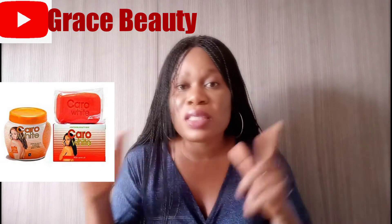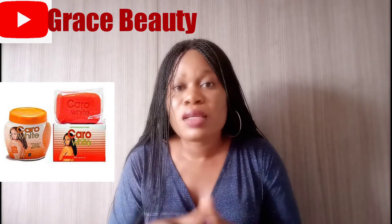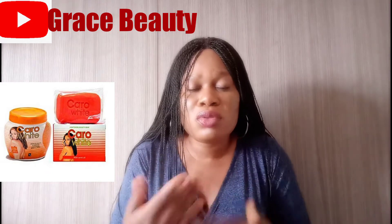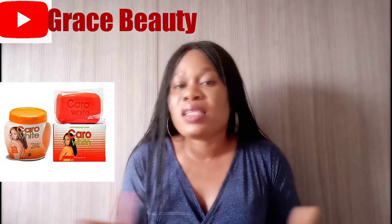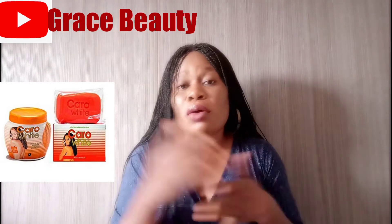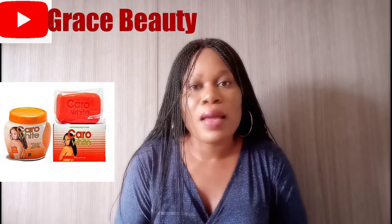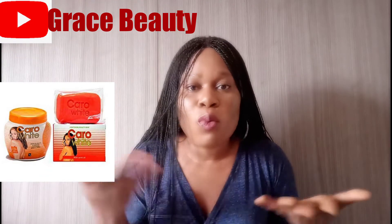So you need to maintain how you apply your cream so that it gives you a uniform complexion. Carol White is a nice product, it's a nice cream, but you have to be very careful when using it. You don't need to use it every single day. At least once a day if you're going out, but if you're staying indoors in a cool place, you can apply it twice a day — just don't apply it every day of the week.